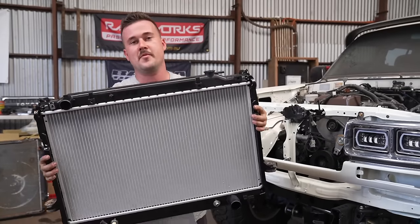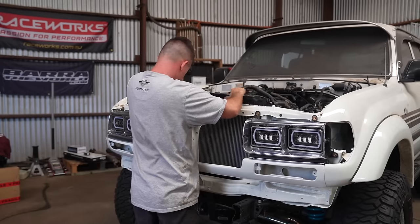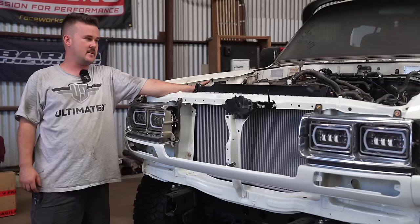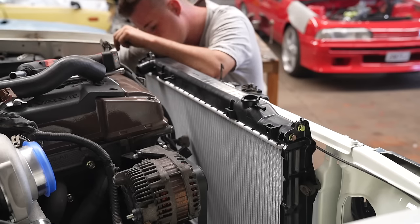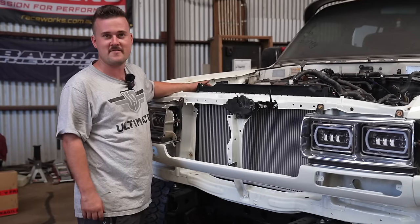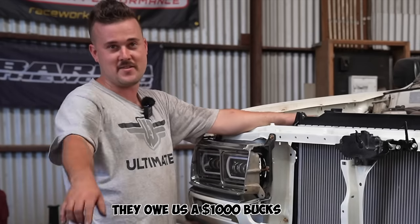Next up we're going to put the radiator in. We got a factory replacement 1FZ one — apparently that's what you do for these conversions, but I'm just going off what other people say, so if it's wrong then it's on them, not me. This is very expensive — takes no responsibility. It's probably like a thousand bucks, so if it's wrong they owe us a thousand bucks.